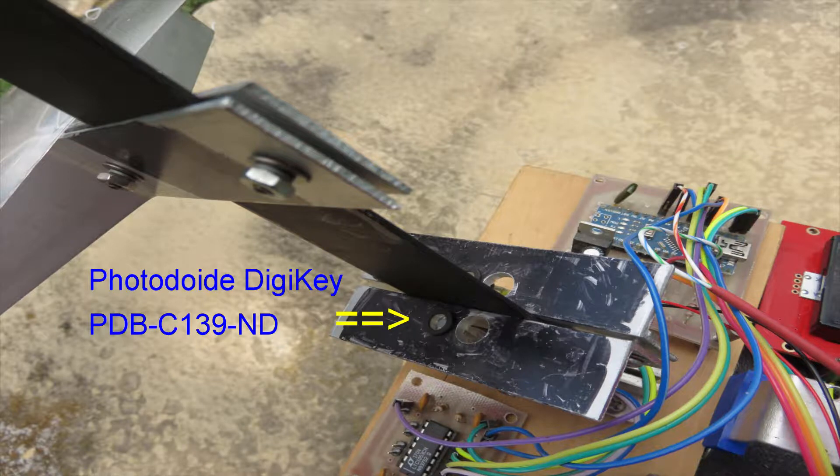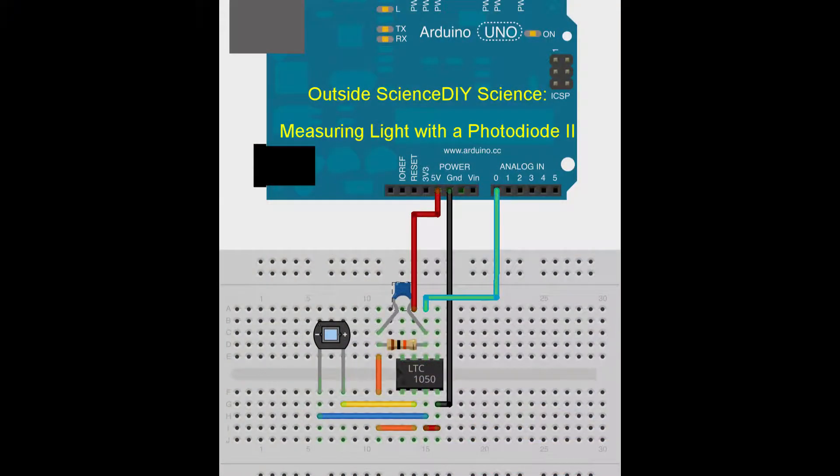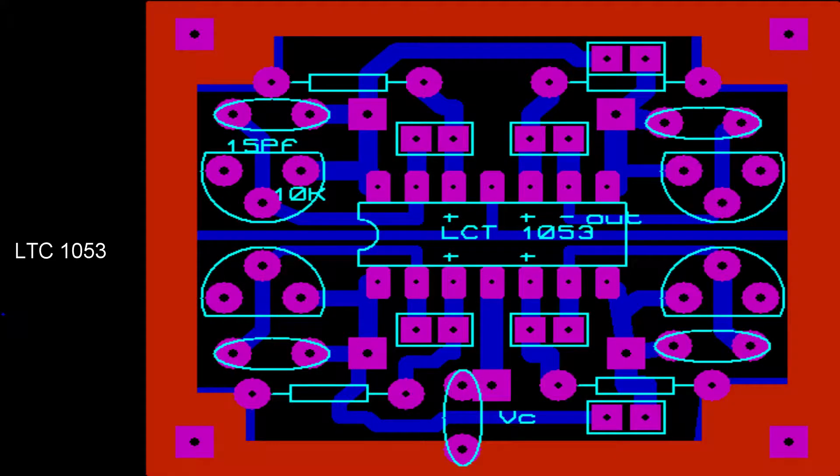This is the photodiode — that's the Digi-Key part number. These things work really well inside and in full sunlight outside. I found this particular circuit on Outside Science DIY, measuring light with a photodiode. The LTC-1050 is a single channel. Of course, I need more than one channel, so I put together a quad system that uses the LTC-1053, which has four built right into it. I did not post this artwork to GitHub, but I can if anybody really wants it.